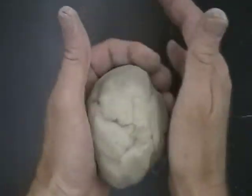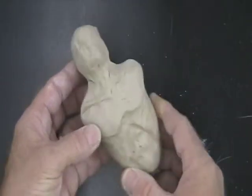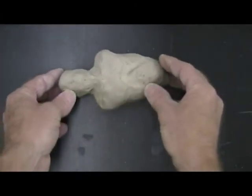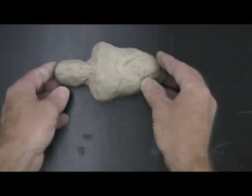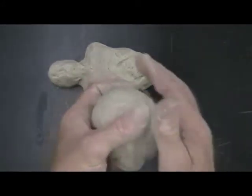Work the other ball into an egg shape. This ball will become the head and torso. The other clay ball will be made into the arms and legs.